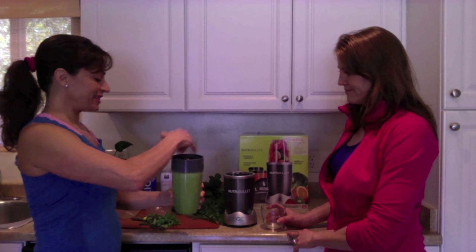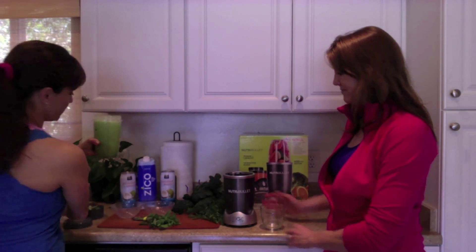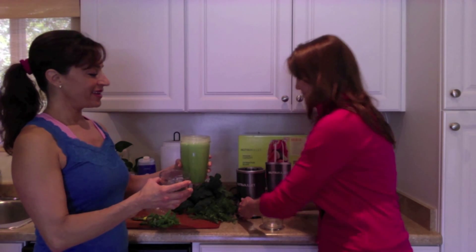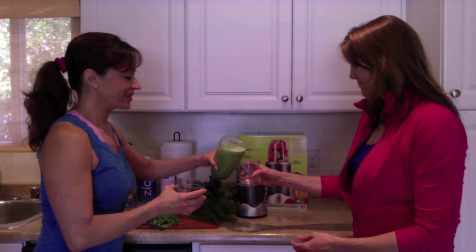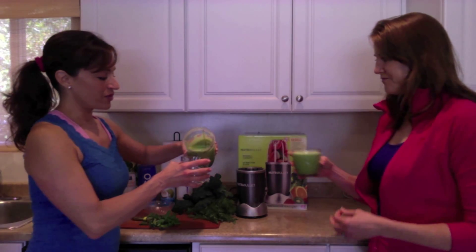Look at that great color — beautiful! We take off the top and look at that beautiful color. All right, here we go, some for you — thank you very much — and some for me.